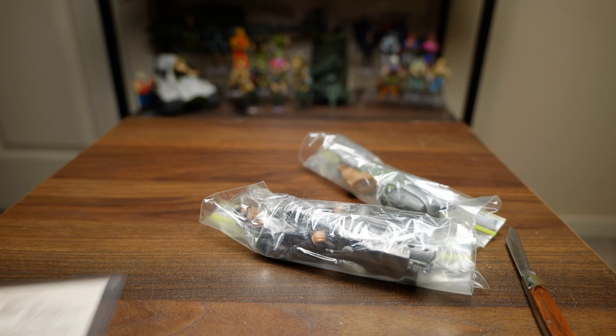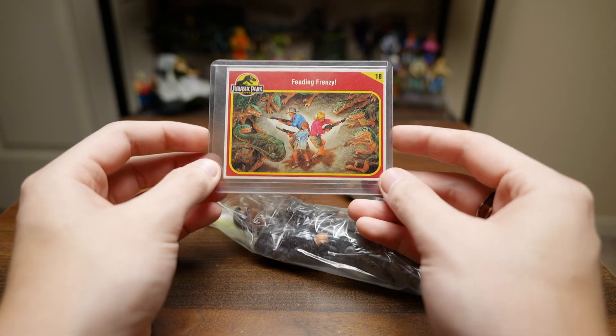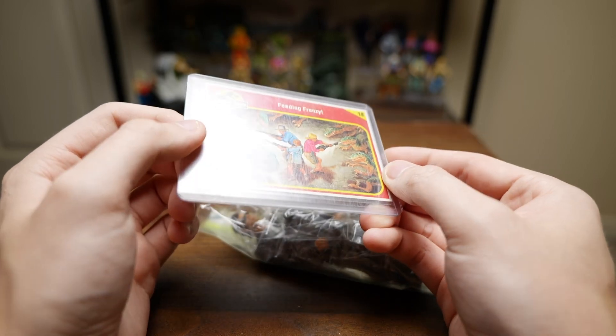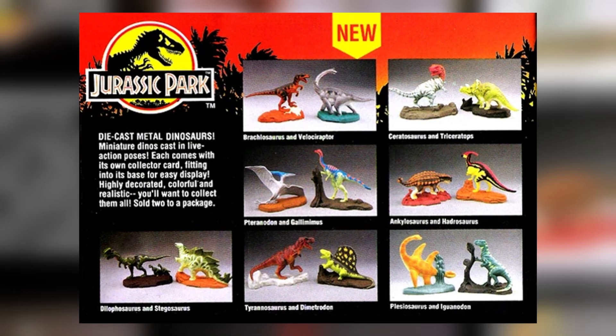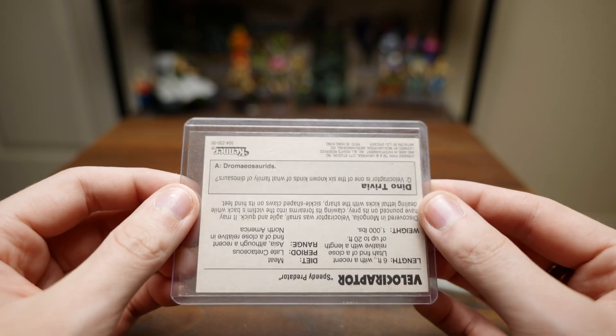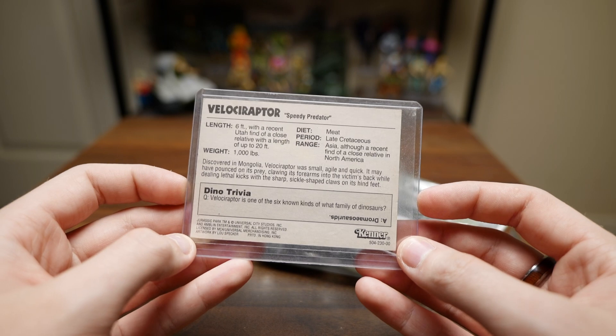So first let's examine this card that it came with. This is not the card that came with this figure — this is actually a card that came with those die-cast Jurassic Park minifigures that were released, so that's pretty cool. I forgot that it included that, but that's a cool little freebie.